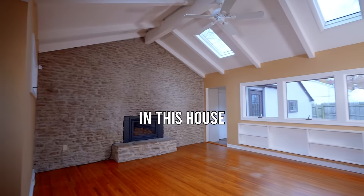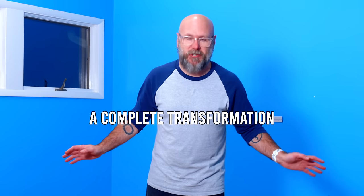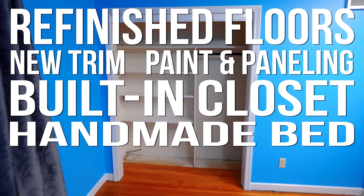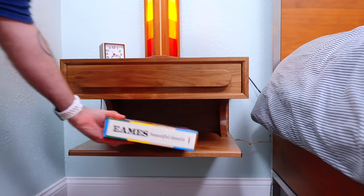I'm building every piece of furniture in this house, and today we're starting with this bedroom. This room is going to undergo a complete transformation: refinished floors, new trim, new paint and paneling, a built-in closet, a handmade bed, a wooden ceiling. But today we're going to start with a pair of super modern floating nightstands.